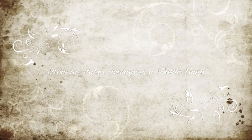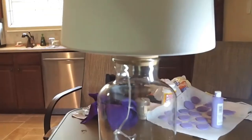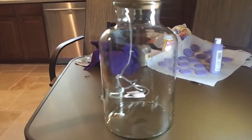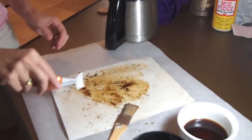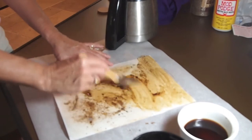Hi, this is Annette and this is how to make a message in a bottle lamp. I had a beach-themed home and was trying to find something that would be suited to our decor, so here I'm taking paper — it's drawing paper — and I'm staining it with coffee.